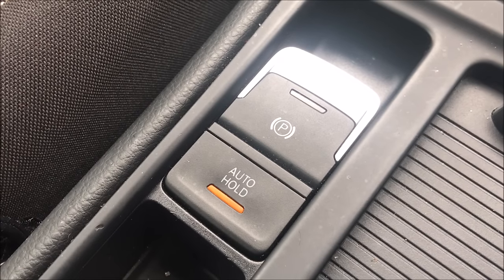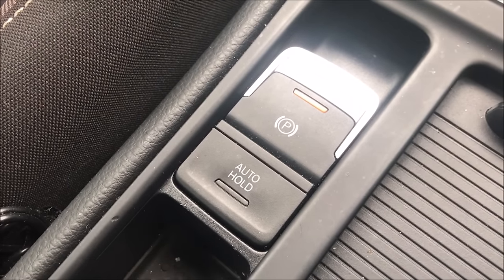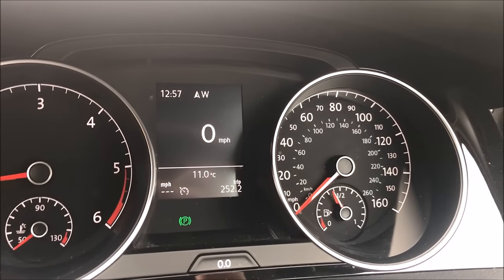There will be a lot of people who don't like using the Auto Hold system, and if you're one of them, you can turn it off by pressing the button in the centre console. If you do this whilst you're stopped with the system active, it'll automatically put the parking brake on so that you don't roll away.